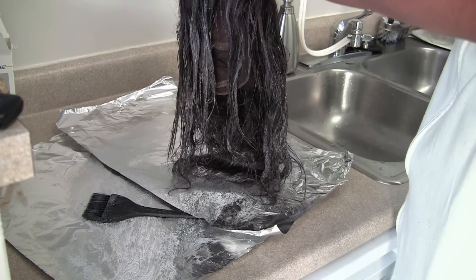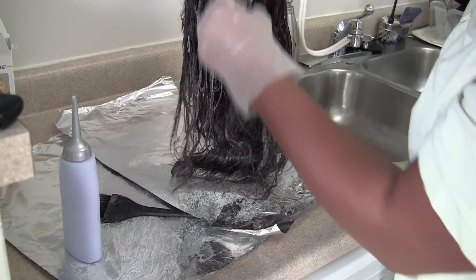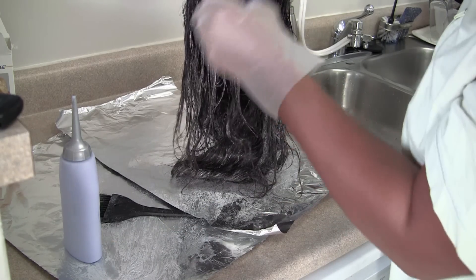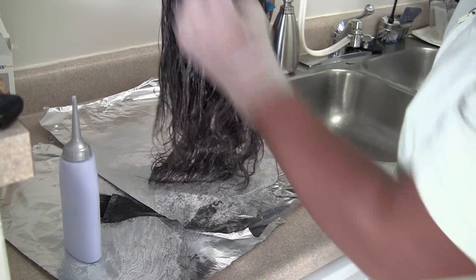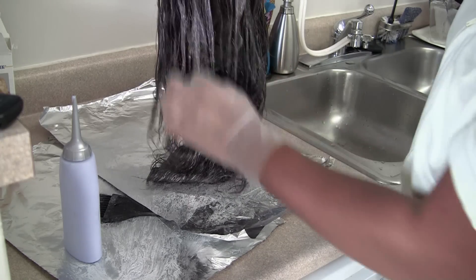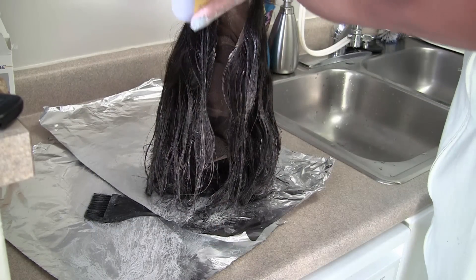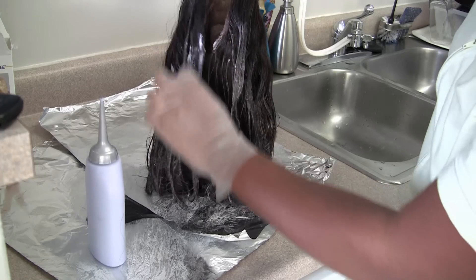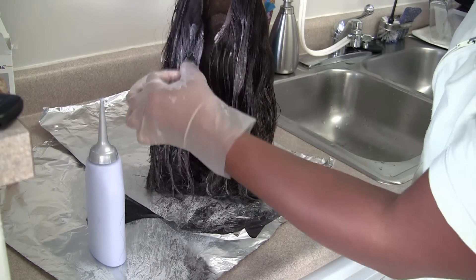I wanted to get a little bit more color in the front, so I picked up the wig and I'm painting it on individually with my fingers, concentrating that bleach right towards the front where those ear tabs are, so I can bring the color up a little bit higher in the front where I have some of the shorter layers already cut into the wig. I'm applying the product and smoothing it out with my fingers up to about the ear tabs on both sides.